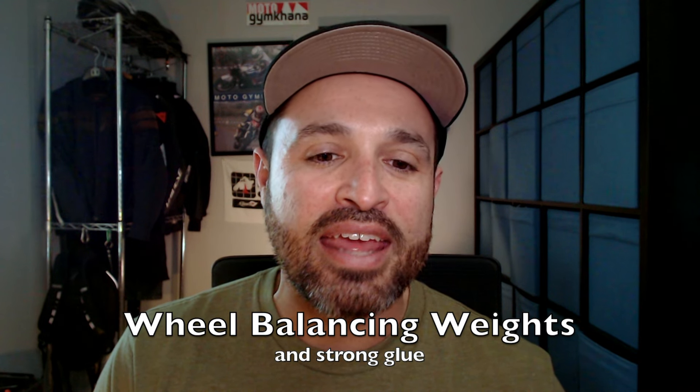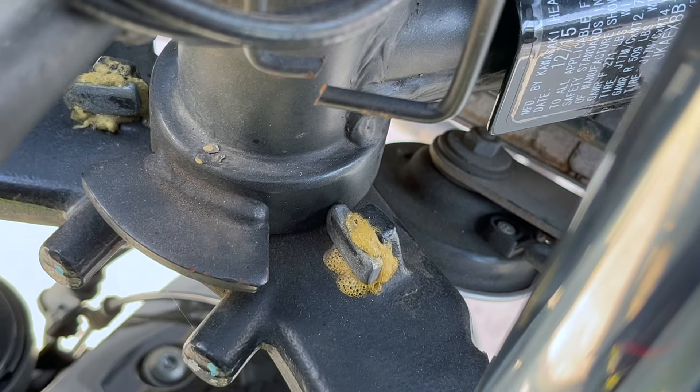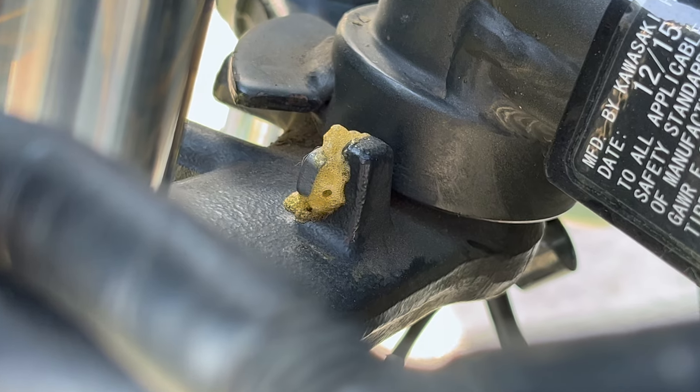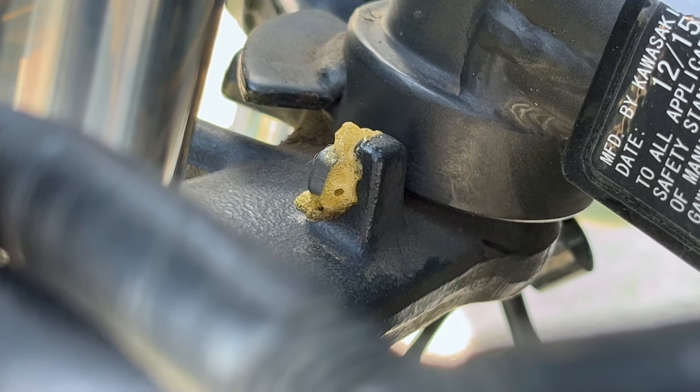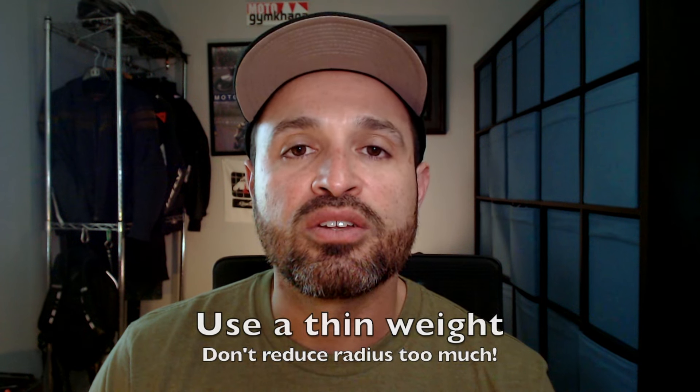For most motorcycles you're going to have to come up with your own solution. What I did with my Ninja 300 is I used some wheel balancing weights and a very strong adhesive glue to stick them onto the stock steer stops. The glue turned into a yellowish color after it dried, but they stayed on there very well. This solution added a few millimeters to the steer stops, which allowed the handlebars to reach full lock sooner and prevented the handlebars from turning too much, helping with my confidence during the magic moment on tight turns. Make sure you're not overdoing it — use a thin weight, just a little bit goes a long way.